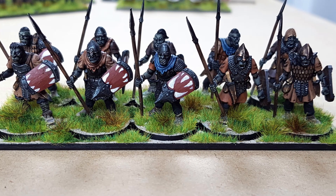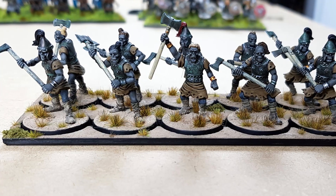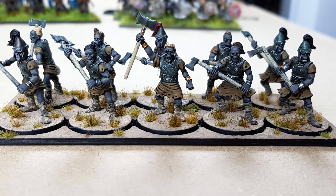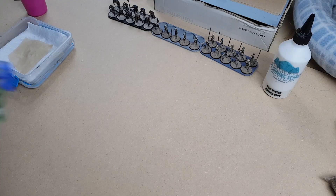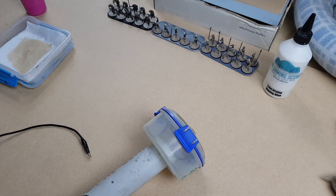Welcome back to the Ash and Stone channel. My name is Chris. I often get asked how I get the static grass on my miniature bases looking so luscious, thick and full.